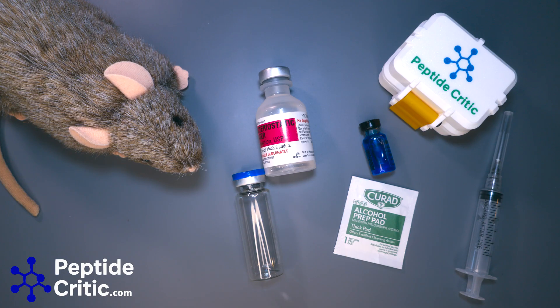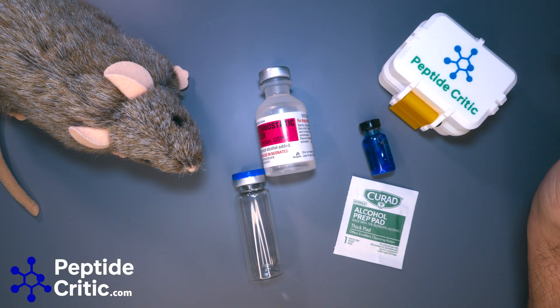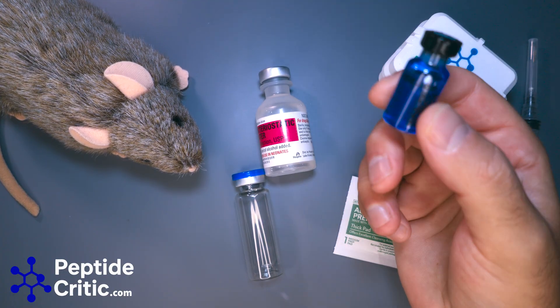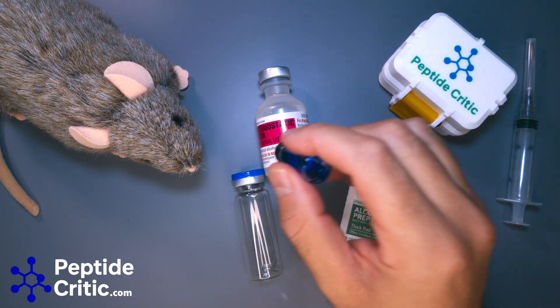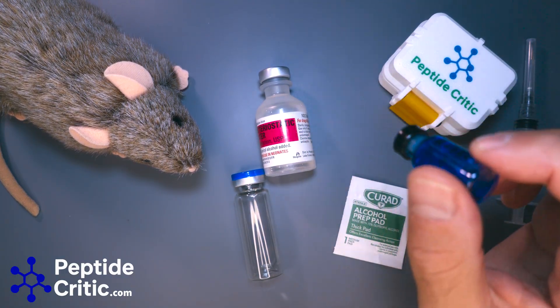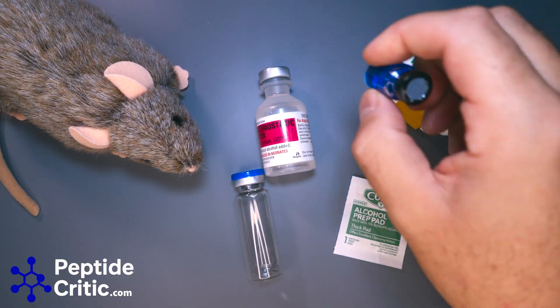None of this is medical advice, but there's a way you can reconstitute it that really reduces pain. You'll see people saying you just add 3ml to your vial, pull your dose, stick the needle in back water, pull that — and then you've already pierced it twice, so when you inject your rat it hurts like hell.